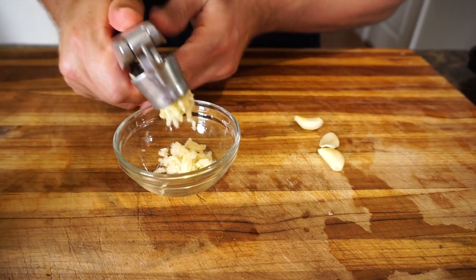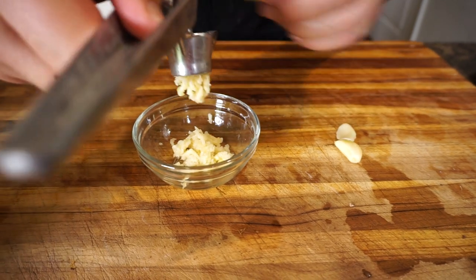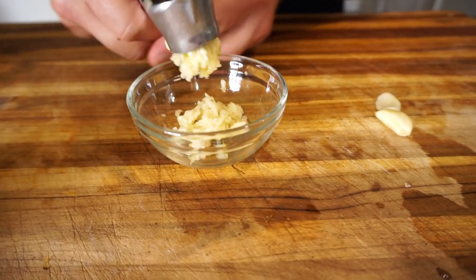We didn't grow garlic in the garden this year, but this winter we're going to start growing our own garlic so we don't have to use store-bought anymore — both garlic and onions.